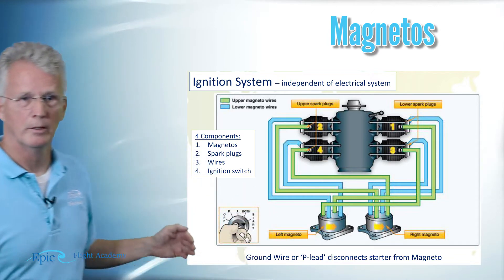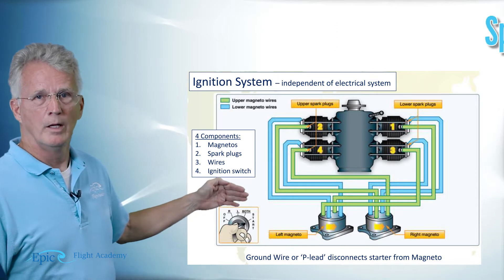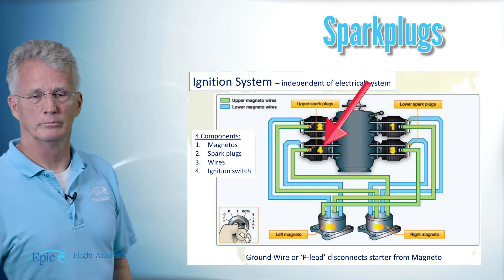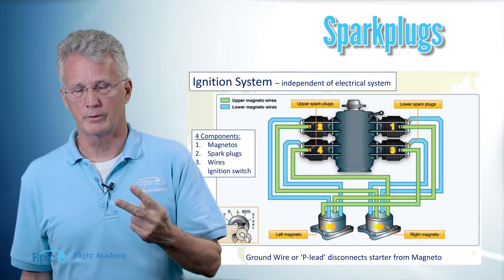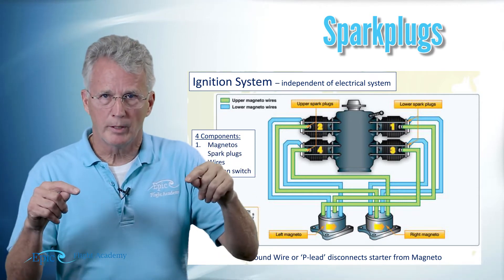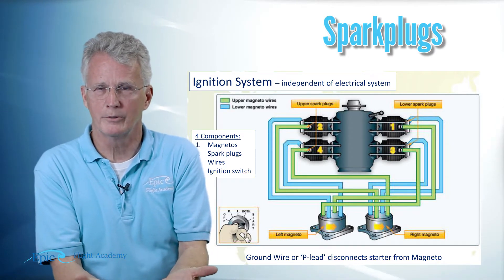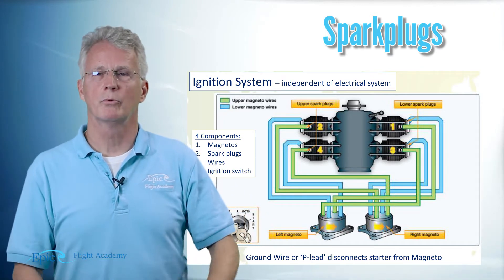Now next let's take a look at the spark plugs. Your engine has four cylinders and you can see them numbered here: one, two, three, and four. Each of those four cylinders has two spark plugs. Why two spark plugs? Two spark plugs in the top of that cylinder gives a nice even burn to that fuel-air charge and helps that engine produce a lot of smooth running power.